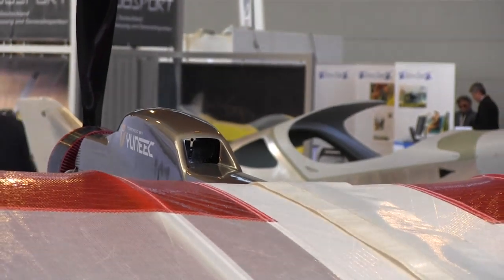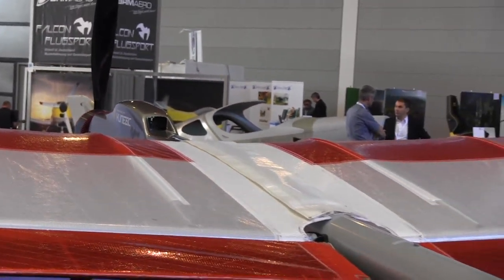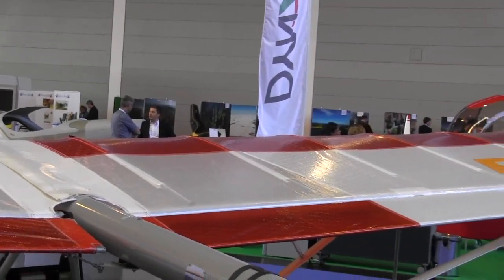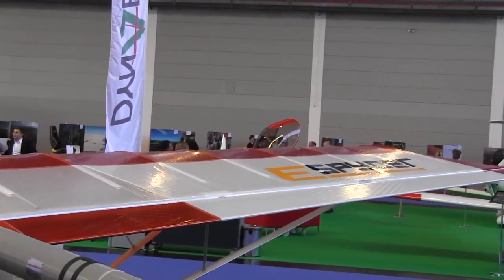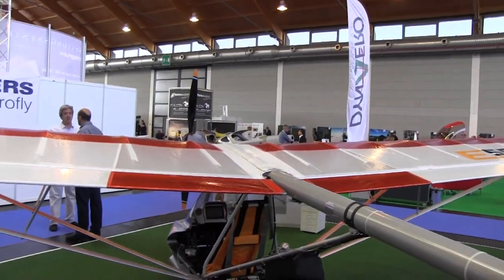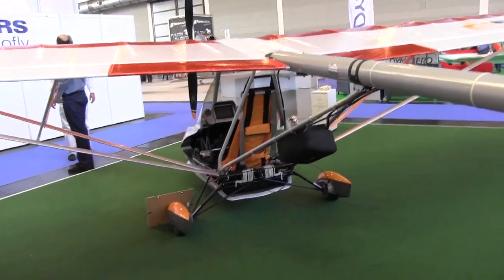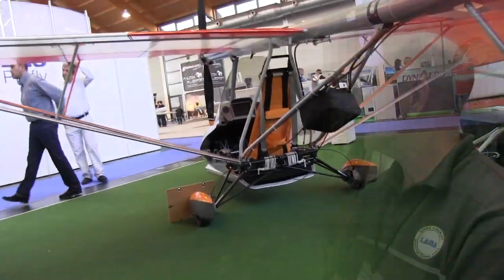Did you fly with headsets? I did fly with headsets, just to use the radio, really — so I can communicate. Without the radio, you wouldn't need headsets at all. You wouldn't have any worries about your hearing. You're still getting some prop noise from spinning the prop, however the airplane is so quiet that it's about the same noise level as conversation from a few meters away.